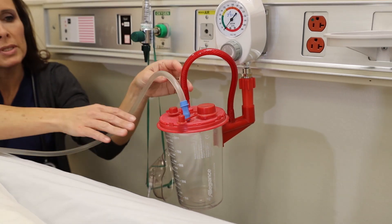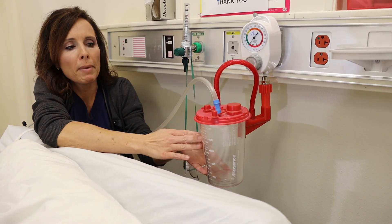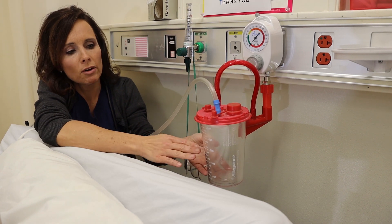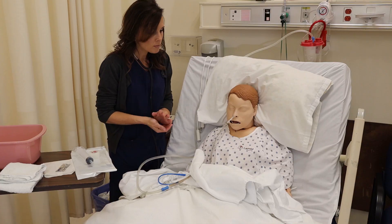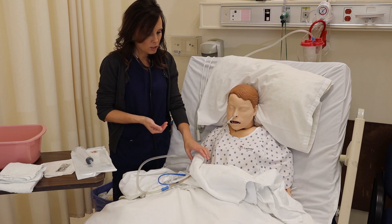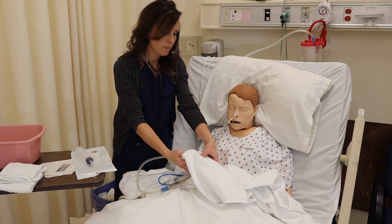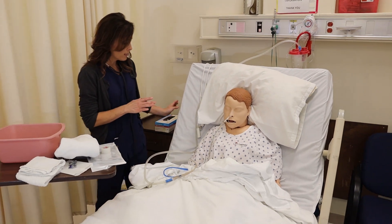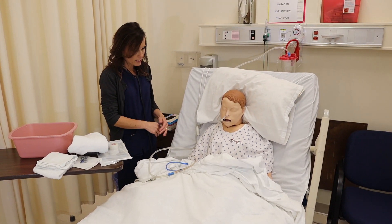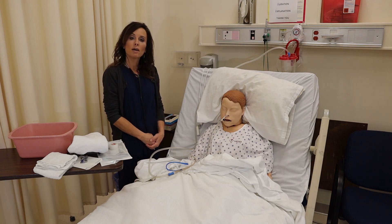Once the NG tube is in place, you're going to want to note the color and the amount of the secretions being removed from the patient's stomach. Check on your patient and make sure they're doing okay. Start cleaning up your supplies, raise the side rail, put the patient back down to a safe level, and document your procedure.